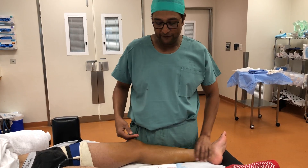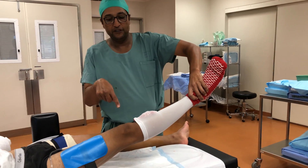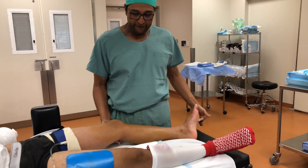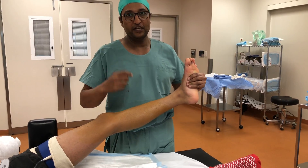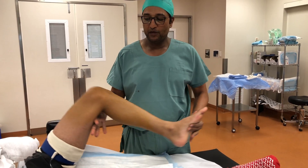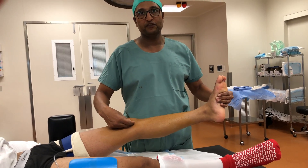If you look here, this is his right knee and it's nice and straight, but the left knee when I pick it up there's a bend in it. That's because the meniscus is interposed between the two articulating surfaces, so it can flex in one direction but it can't come out fully straight.